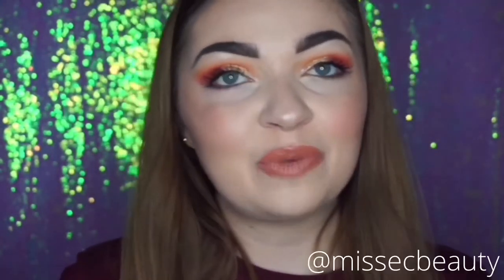Thank you so much for watching guys. I've been putting polls on my Instagram so go check them out. I might be doing the Subculture dupe for the Makeup Revolution one next, so if you want to see that just give this video a thumbs up, subscribe to my channel, and I'll see you in my next video.